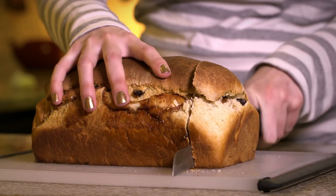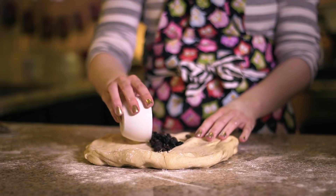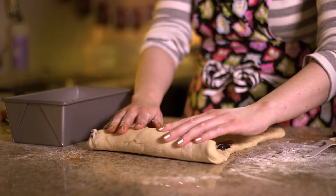Is gluten bad for people? No. For most people, it's totally fine. And if you put raisins in it, it's even healthy — because they're fruit, right? But there are a small number of specific medical cases where going gluten-free may be helpful.